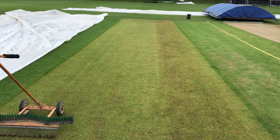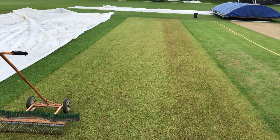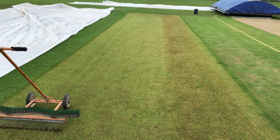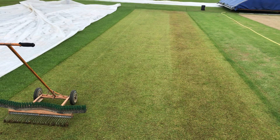At club level, pitch prep depends on the time of year — probably two weeks out early season, maybe seven to ten days later in the season when it gets hotter. Everything is gradual.